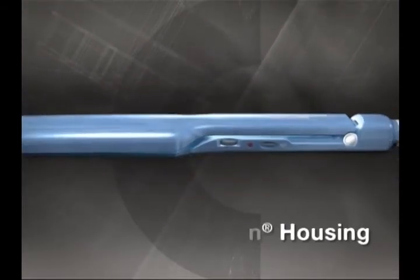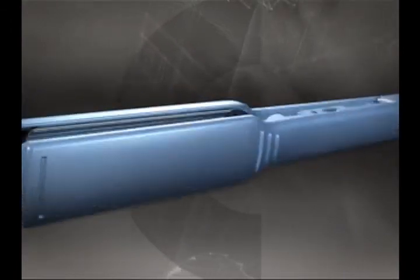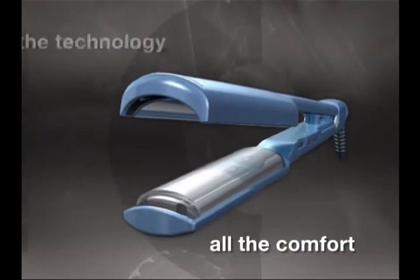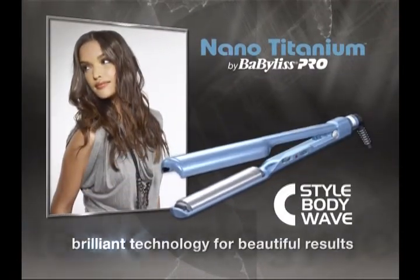Long 5-inch plates style hair faster. Slim and lightweight with Riton housing that resists high temperatures and protects hands by keeping its cool. All the technology, all the comfort. Wave it, curve it, lift it, make it shine. Brilliant technology for beautiful results.